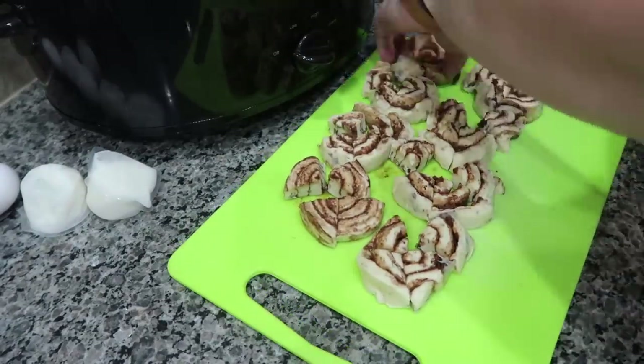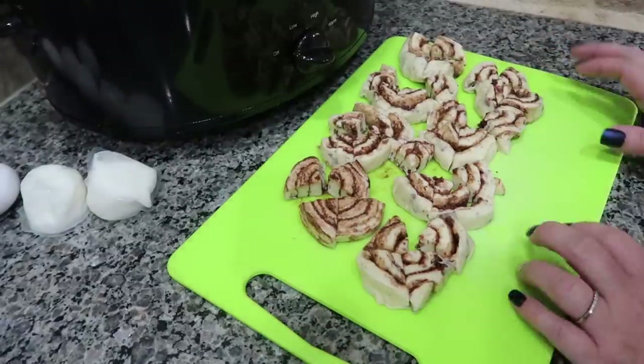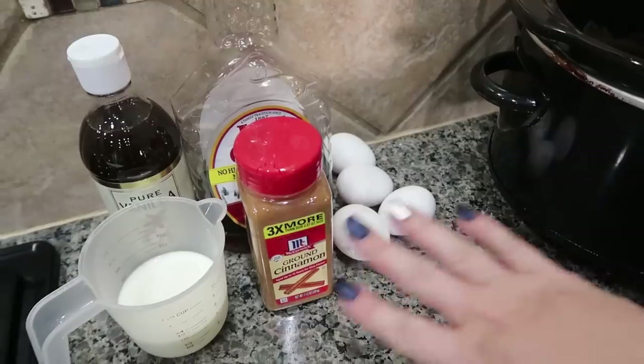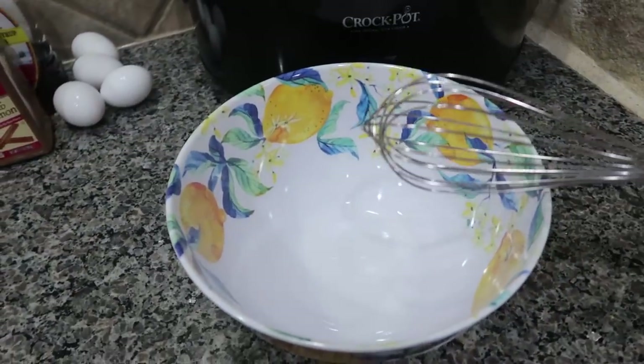I did cut up the second can of cinnamon rolls, but I'm not going to put them in my crock pot just yet. Now we are going to get the rest of our ingredients into a bowl and whisk it up.